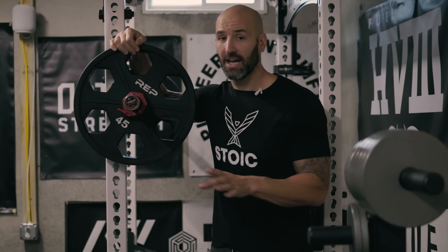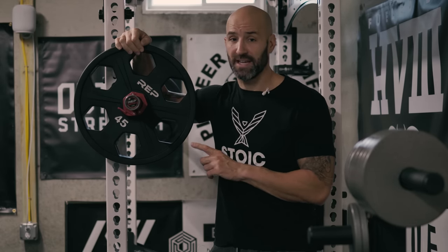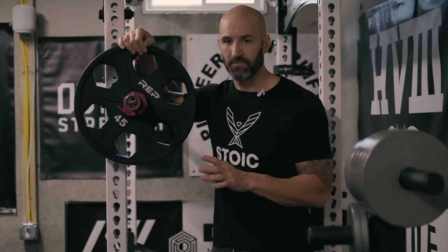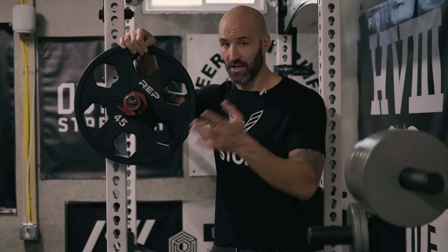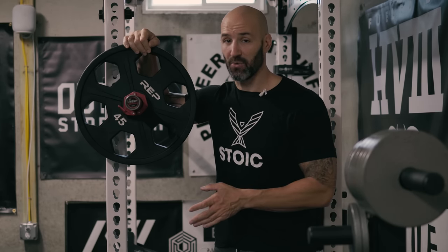With a couple bits of context here, I got these from Rep Fitness, but these came from their new distribution center for the East Coast based out of Pennsylvania — I think Harrisonburg is where it's at. These took literally like a day or two to get to me via freight, which is awesome. For comparison's sake, my rest of my order from Rep, which is the other plates and some equipment, shipped Monday from Rep Fitness in Colorado and won't be here till the following Monday. So those take about a week.